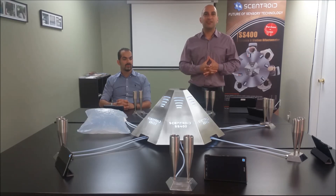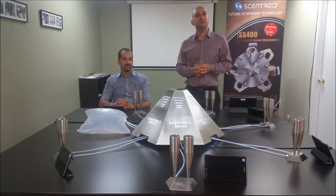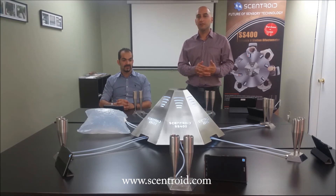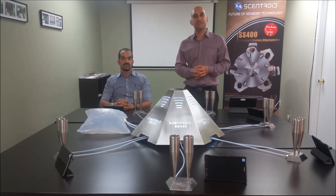Thank you so much for joining us — I hope you enjoyed this video. Check us out on YouTube and LinkedIn, and if you need more information visit centroid.com or drop us an email at info@centroid.com. Thank you so much.